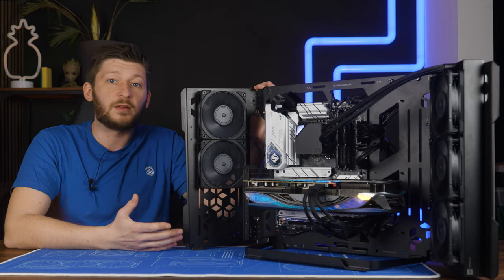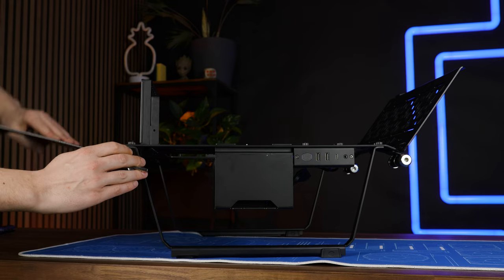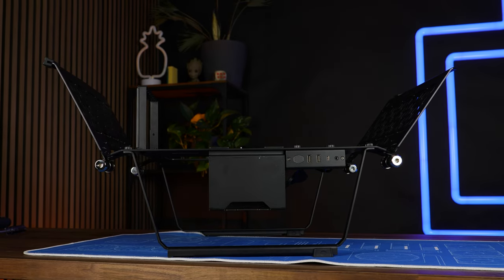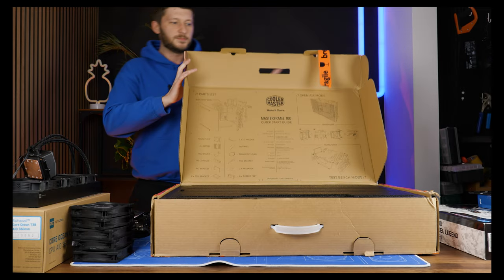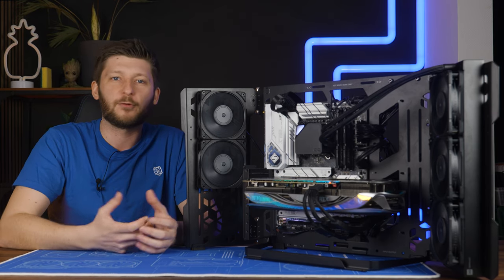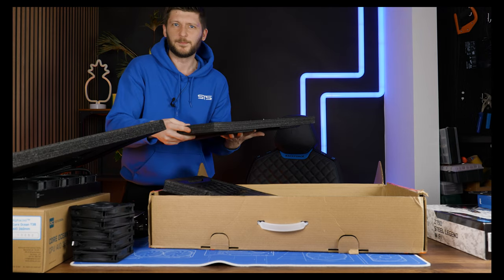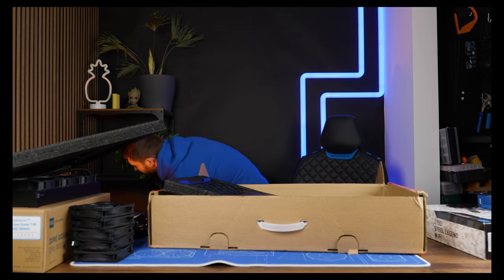The unique part about this case comes from the two wings on each side. Those are attached using hinges whose friction is adjustable, so you can move them around easily or not so easily, depending on what you want to do. But don't think you can just take this out of a box and start building — you can't. The MasterFrame 700 comes in a surprisingly thin but heavy box. It's not so heavy for an ATX case, just unnaturally heavy for the size it comes in. They crammed everything into very thin styrofoam sheets stacked on top of each other, so the end result is just unnaturally heavy.